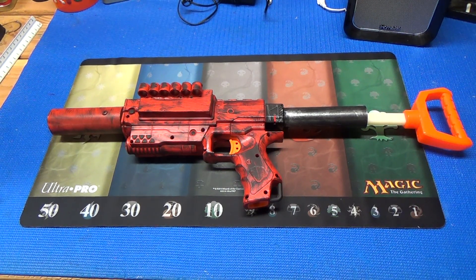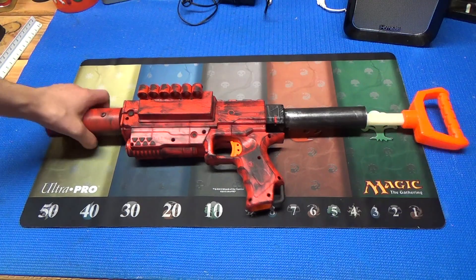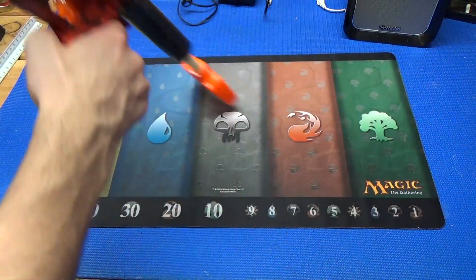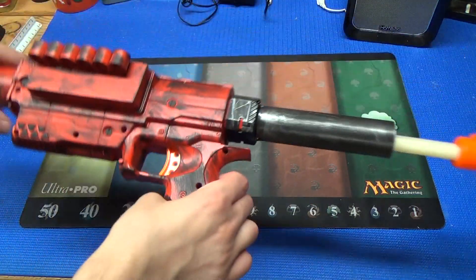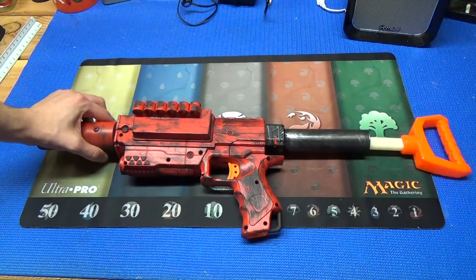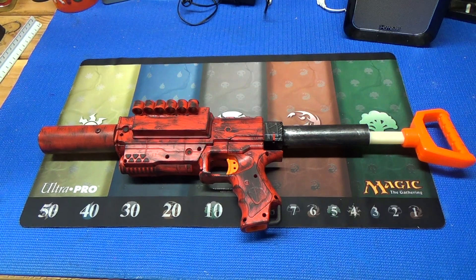Thank you for watching, I hope you enjoyed. If you have any names for this particular blaster, please leave them in the comment section down below. I was thinking about stenciling a name on it somewhere with an airbrush, or maybe on the stock in white — that would look kind of cool. So if you have a name or idea, just leave it in the comments below.